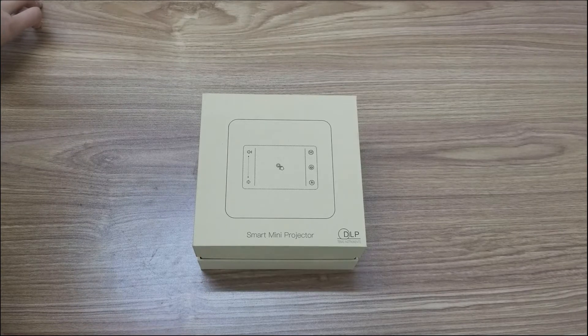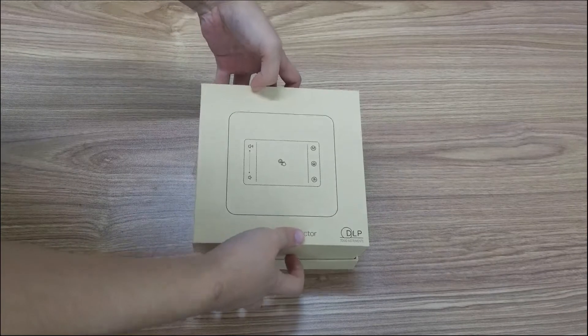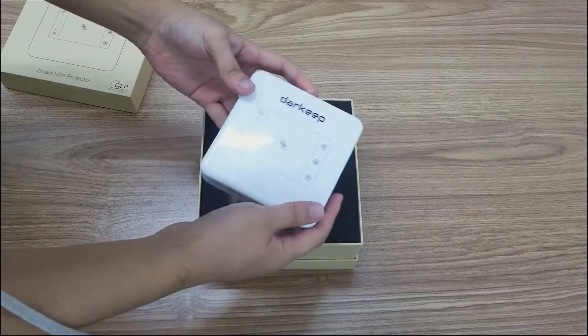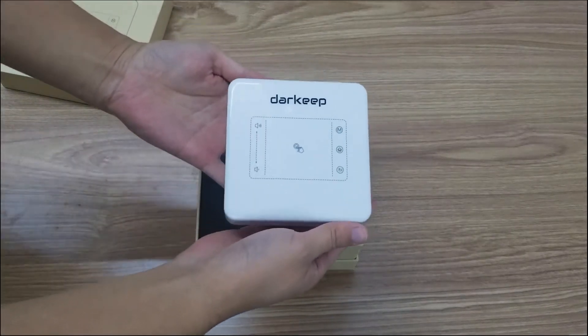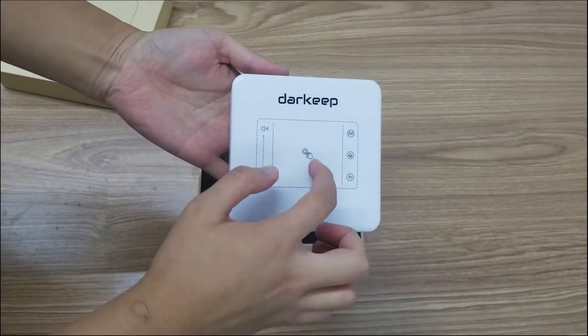It can touch control its package. Open the package. You can check this projector — it has touch control on this panel.